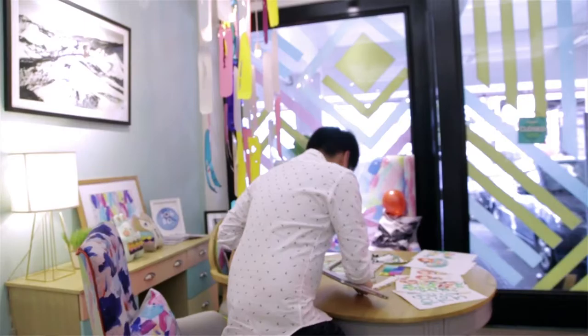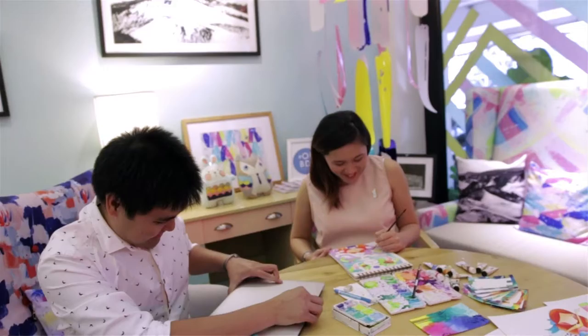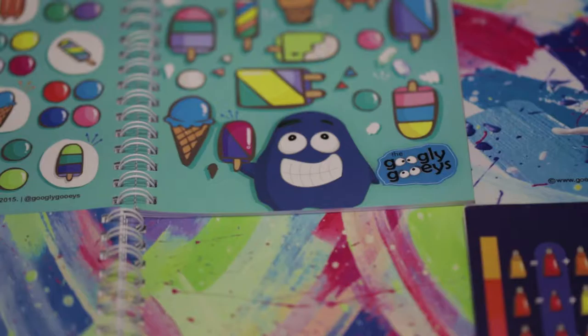If we could describe our work in three adjectives, I guess it would be bright, colorful, and happy. That speaks a lot about our personal brand and our personal preferences. Hi, I'm Pong. Hi, I'm Tupi. And we're the couple behind the Googly Gooies.